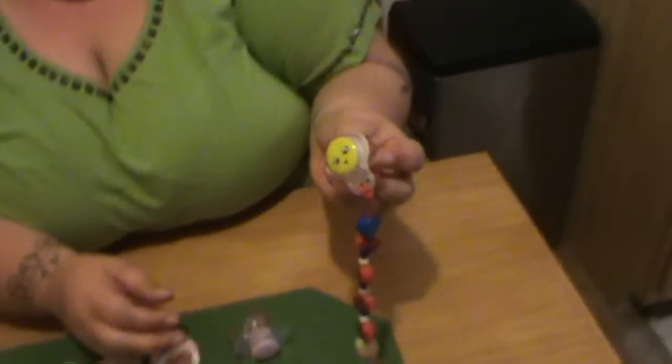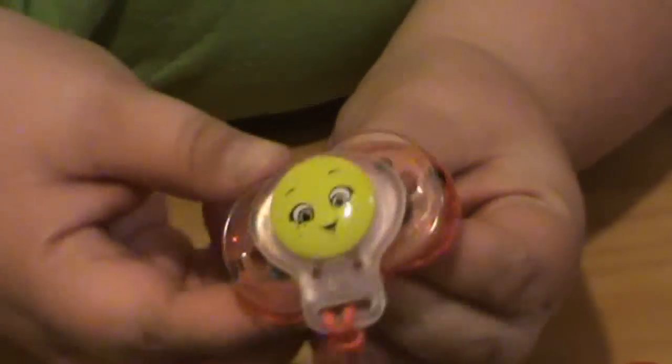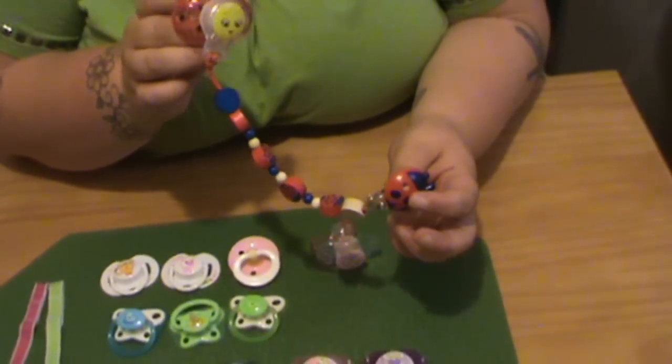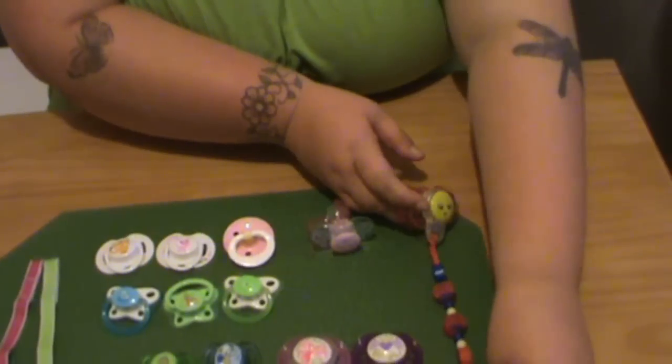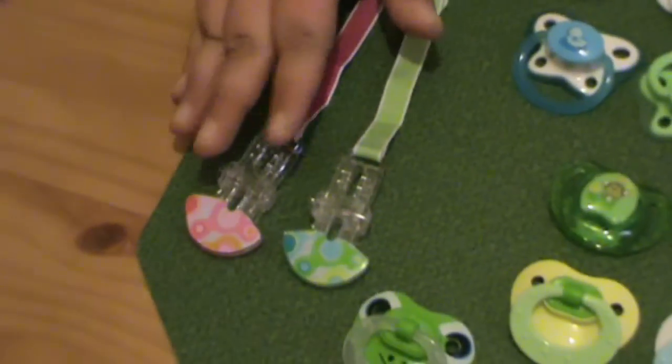This is another one — it's the same as the butterfly but it's Ladybug. It's attached right now to my Ladybug pacifier clip. I also have these two pacifier clips because I kept losing my pacifiers.